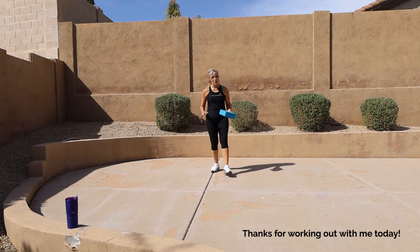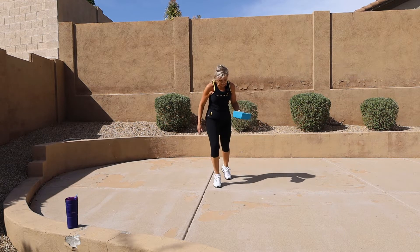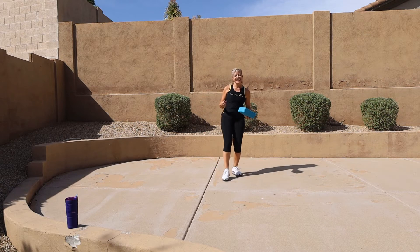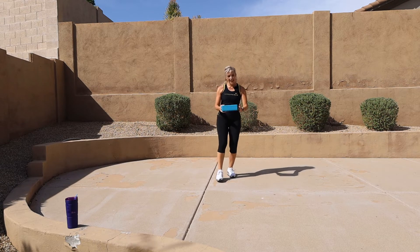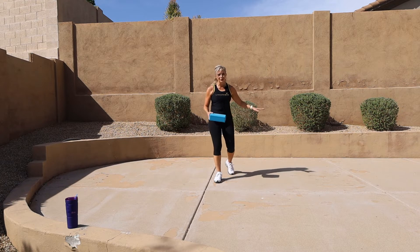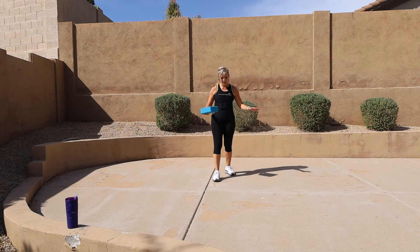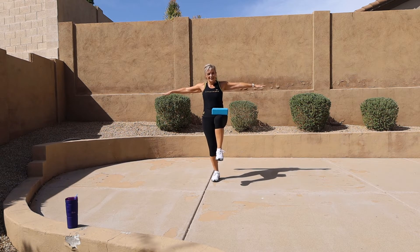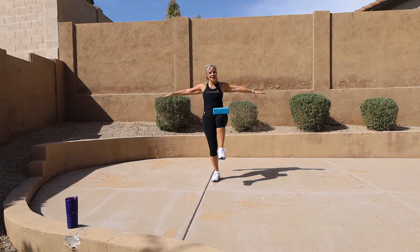Foot is flat — we're not up on the tippy toe, not on the heel. Stabilize that foot, stabilize that knee. I'm going to bring the knee up on the other side. If you need to hold on to a chair, that is perfectly all right. I'm going to balance this block on here, moving my arms, chest is tall. Hang in there — four, three.